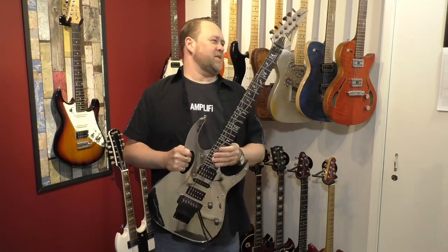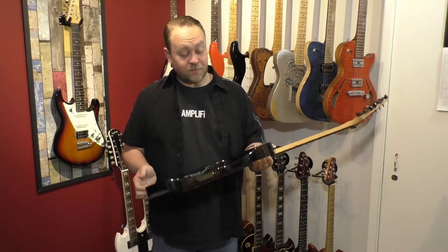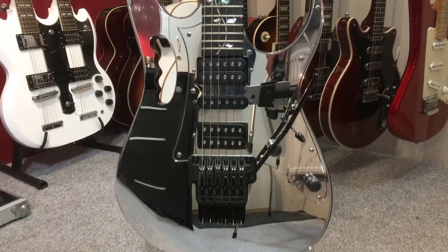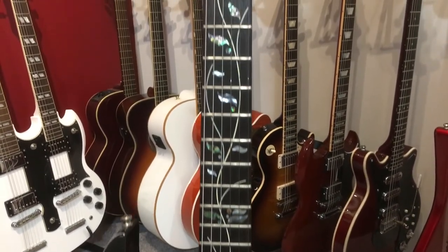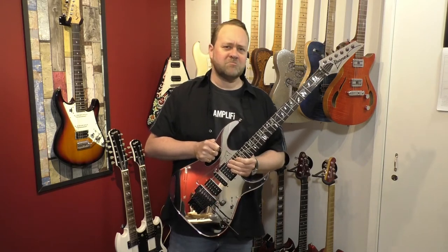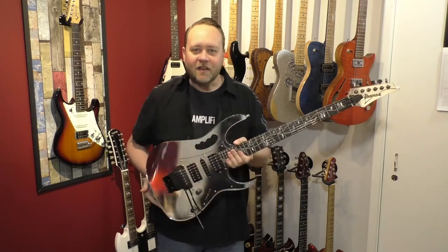This is my Ibanez — I'm not even sure what it is, it's an RG something or other. It went to Sims Custom Shop, and it's had this mirrored top, the Tree of Life inlay, and the monkey grip put in it. It kind of makes me wonder whether whoever had this done wouldn't it have just been easier to buy a Jem? I'm glad they didn't anyway, because I think it looks incredible.